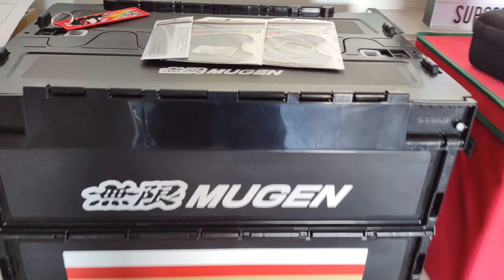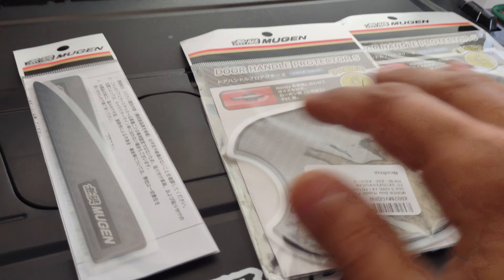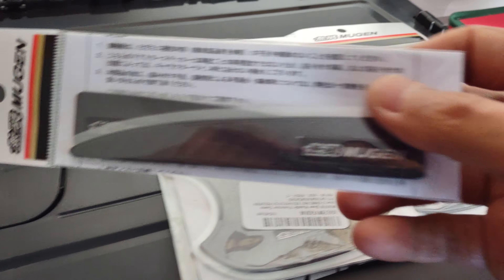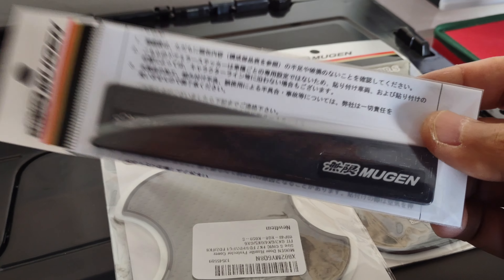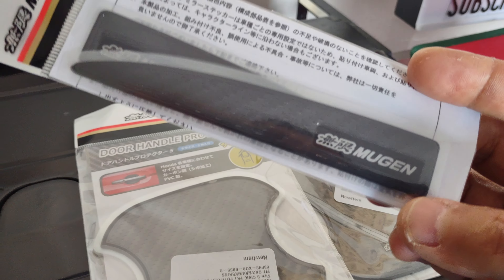Alright guys, just got these in — I've actually been waiting for these for a little while. Actually, these weren't from Japan; these are from King Motorsports. Shout out to them, guys. These are awesome. They were only $15.